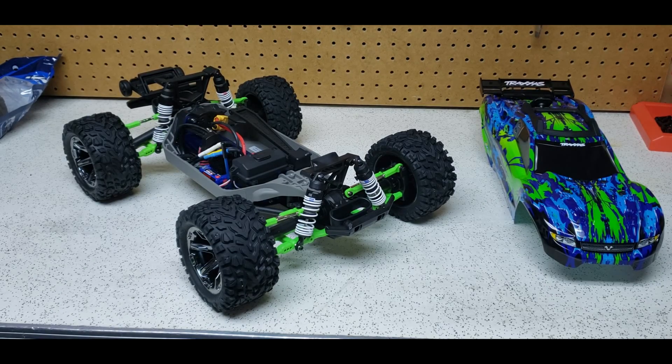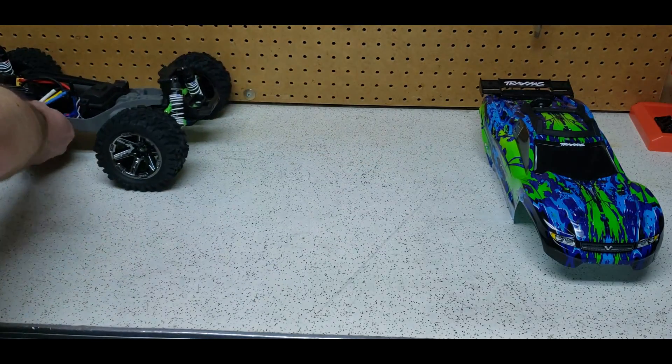Hey guys, it's Jason here. As you saw by the title, we're doing another video on upgrading the Rustler. If you're a subscriber, you watched the video where we did the green RPM arms. Since then I did the green rod ends — they're just the RPM Traxxas long rod ends. Those give it a really cool look, plus I've had issues over the years bashing where rod ends break, and switching to RPM totally eliminates that. Tonight we're upgrading to a set of 2.8 inch Badlands.